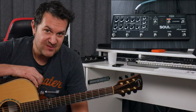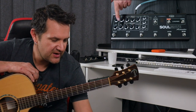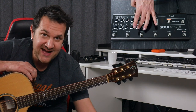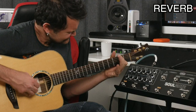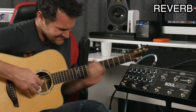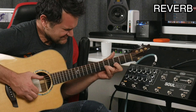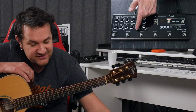Then comes the reverb, which is an awesome sounding reverb. There are really two modes in this reverb. The reverb settings are right here: we have the mix, the level of the reverb, the decay, which is the length of the reverb. The two modes are controlled with the shimmer button. All the way down, we have a very pure, natural reverb. And then I can use this knob to add some shimmer.